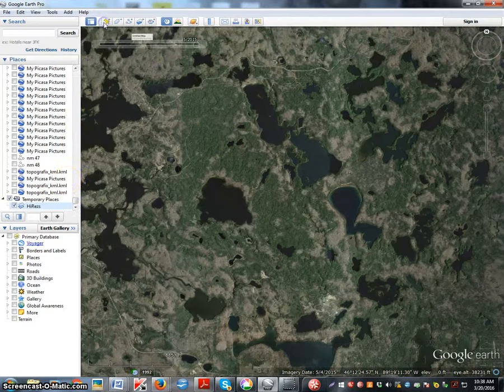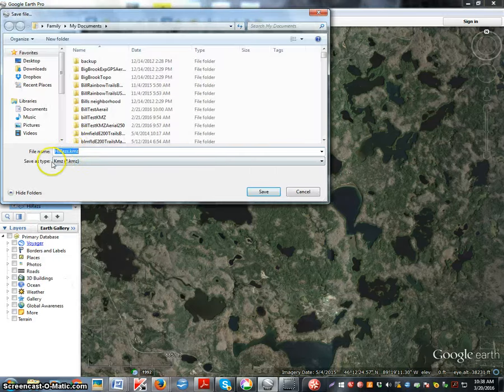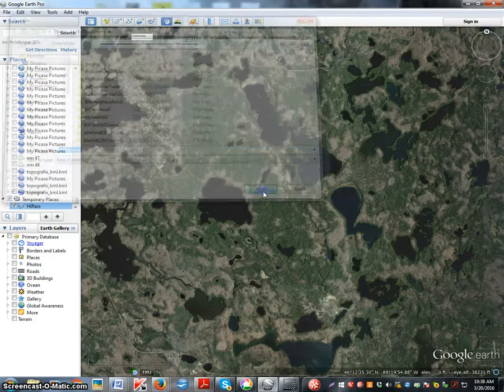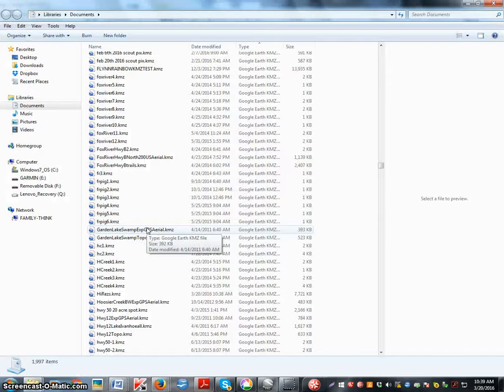What you just did is put it over here in the sidebar — there it is right there. Now right-click that, choose 'Save Place As', make sure this is set to KMZ, and it saves to My Documents. Navigate over to My Documents and there is your new KMZ file.